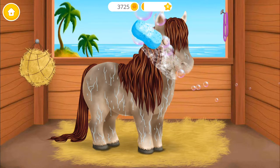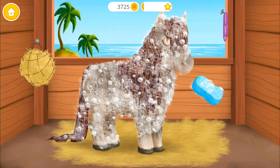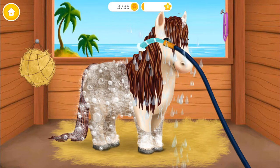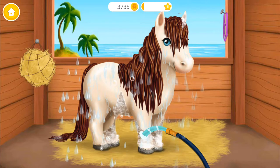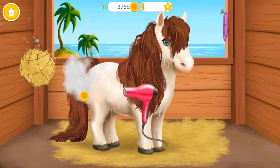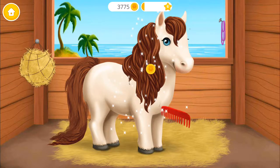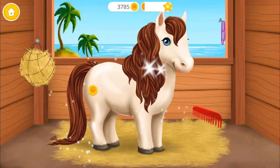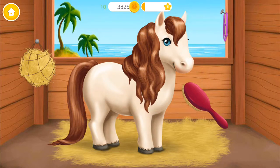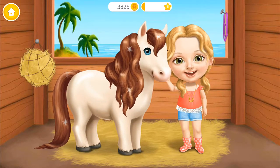Now let's take care of my horse! Great! Apply the shampoo! Rinse it! Much better! Dry the coat please! You're doing great! Brush the hair and make it shiny! You did a good job! Thank you so much!